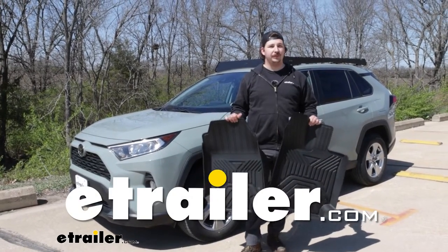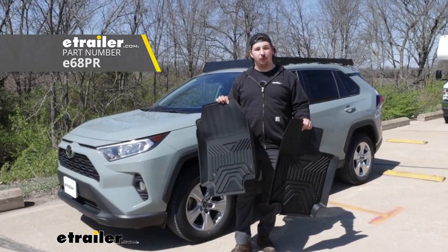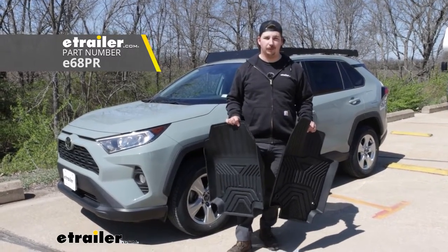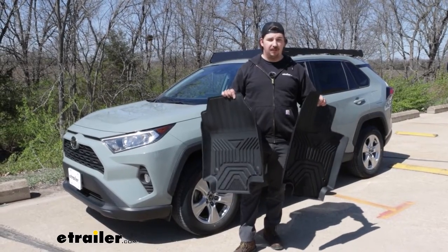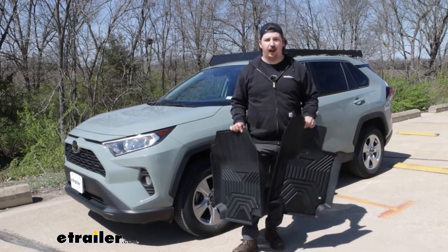Hi everyone, Aiden here with eTrailer. Today we're going to be taking a look at the eTrailer custom fit floor mats and we're going to show you how they fit inside of our 2021 Toyota RAV4. Now there's going to be a full set of custom mats, so you're going to get the front seat and the back seat. Let's check it out.